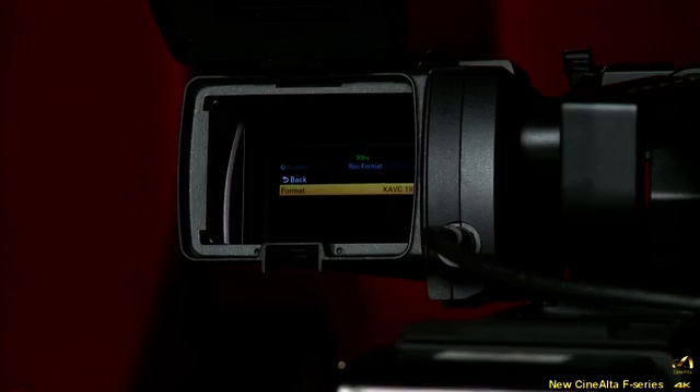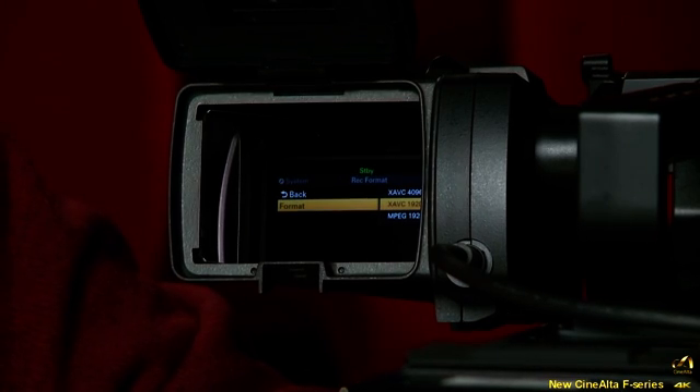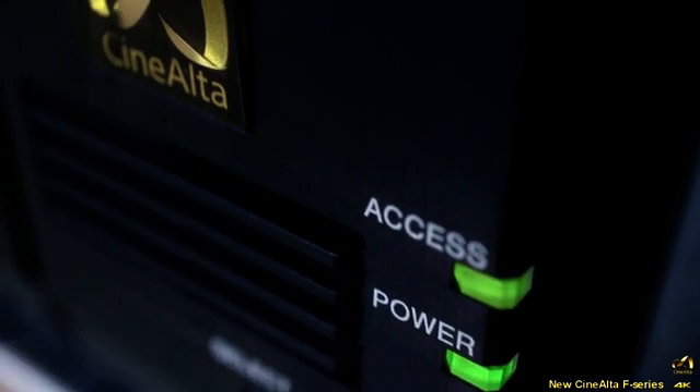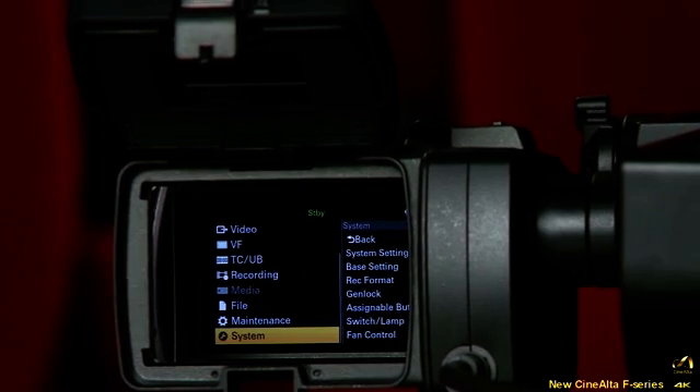This camera can record many different formats with the new codec. One is standard MPEG-2 50 megabit, which will likely be the offline recording format for many users. It also supports the new XAVC format on the SXS card — selectable in the viewfinder menu — offering XAVC 2K, 4K, or MPEG-2. The recording format is shown on the front of the screen. The raw recorder always records 4K, so this only controls the SXS card format. Standard SXS cards work for MPEG-2, but XAVC formats require the new Pro Plus card.